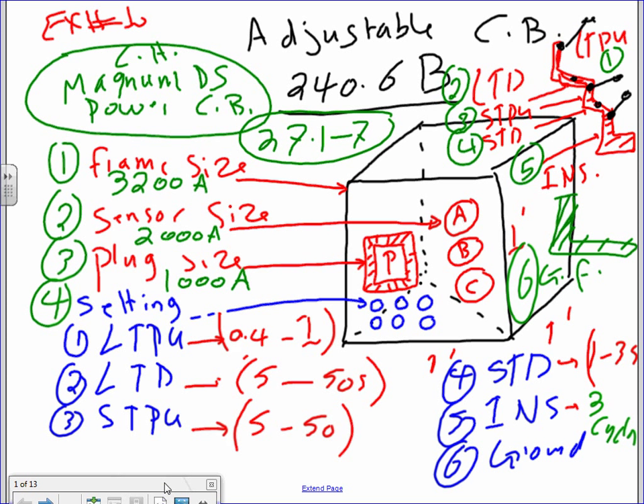With a screwdriver I can adjust all these settings: long time pickup, long time delay, short time pickup, short time delay, and instantaneous. Long time pickup is for overload. The long time delay is how long you want to delay that overload condition. Short time pickup is for ground fault and short circuit — and how long you want to delay them. Instantaneous is how fast you want this circuit breaker to trip on a short circuit.